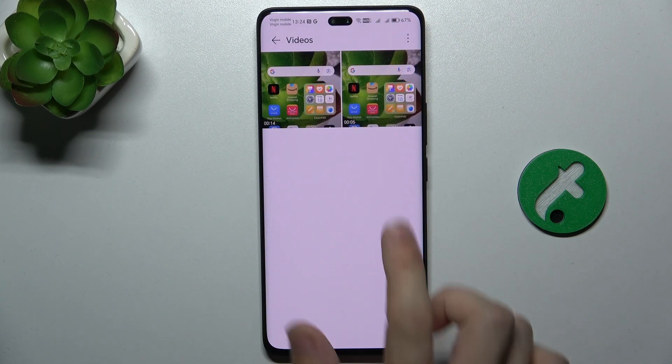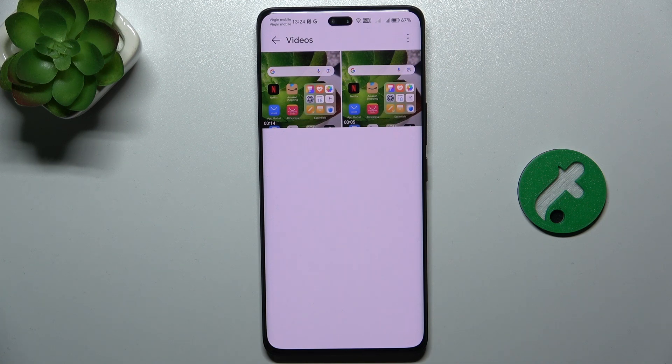To restore something, press Restore. Now let's see if it's back in videos — it is back in videos. The 14-second clip is this one.